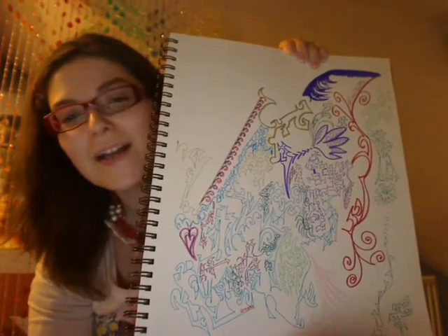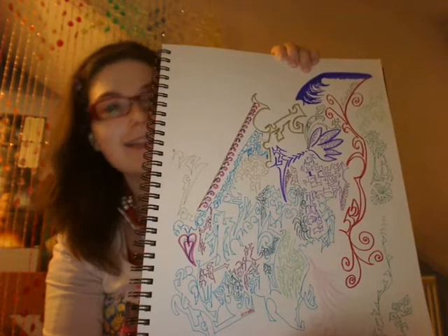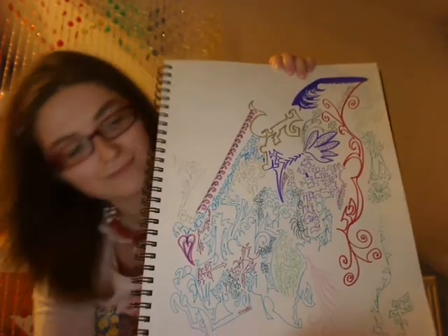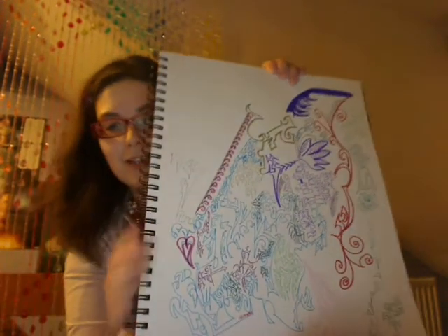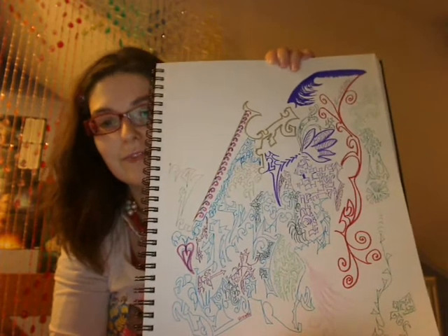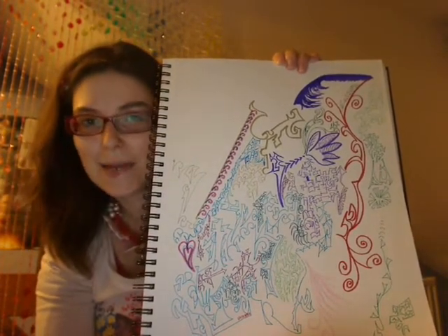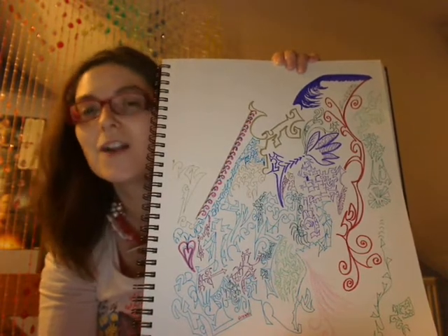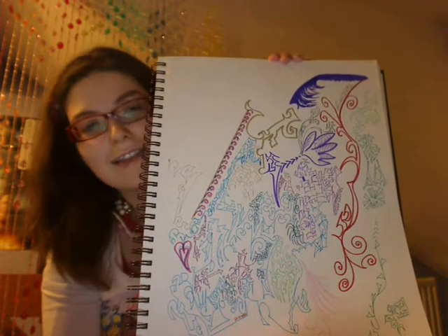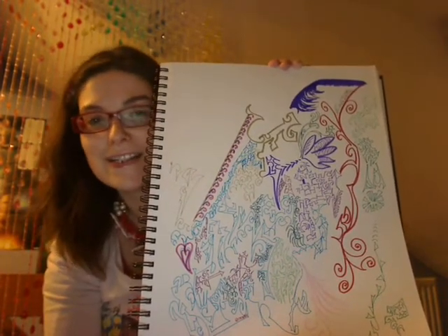Hello, welcome to my first hoodle video and this hoodle is for the episode Rose. The origins of my doodle technique can be seen on my other channel, Curiosity Rocks. I decided to translate the technique over to watching Doctor Who.